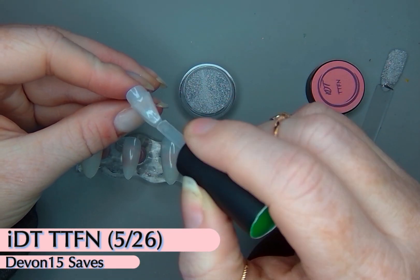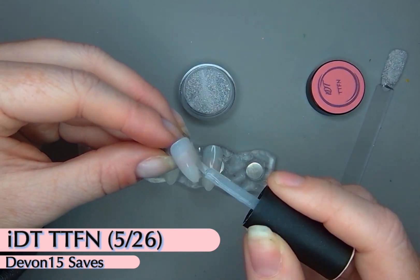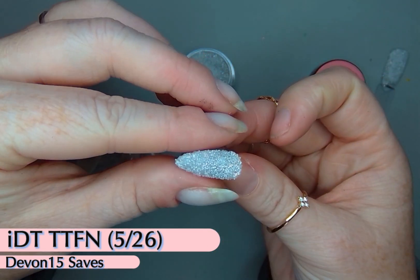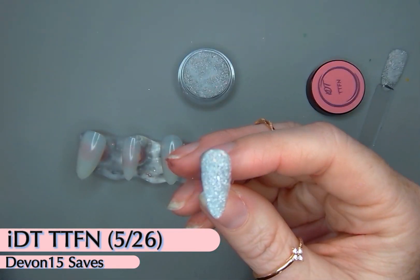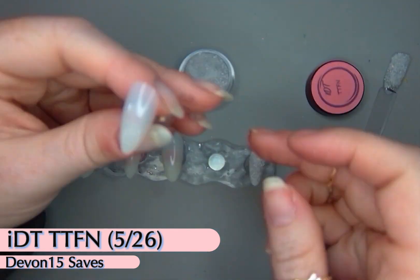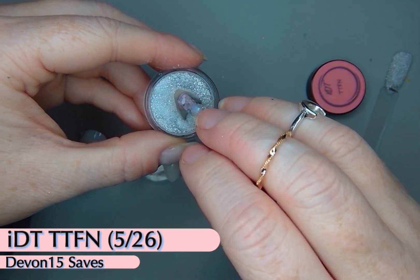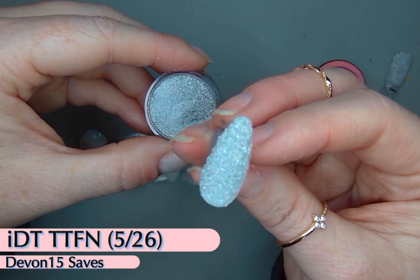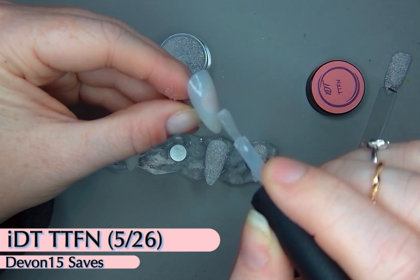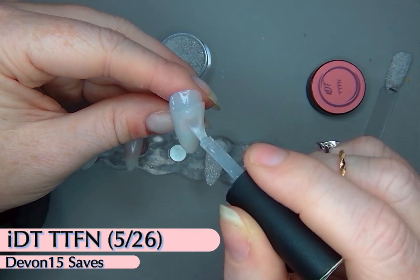So first I'm going to start with this IDT TTFN. It releases on May 26th and it is part of their big release this spring. Earlier in April they released five new colors that are gorgeous, and then another five colors two weeks ago, and then this will be four more colors — TTFN is just one of them.